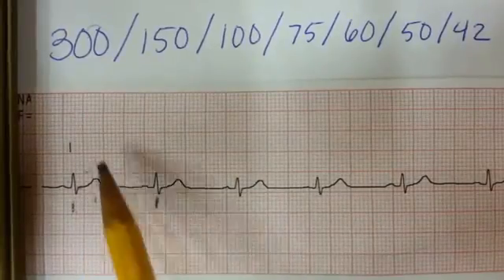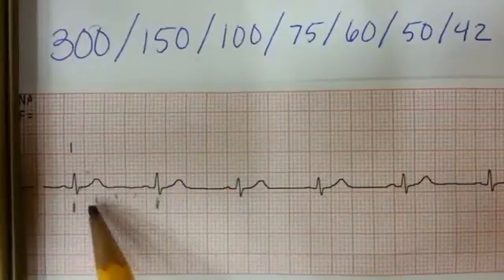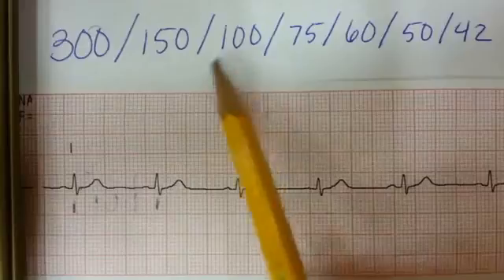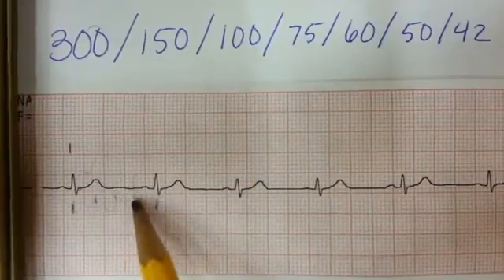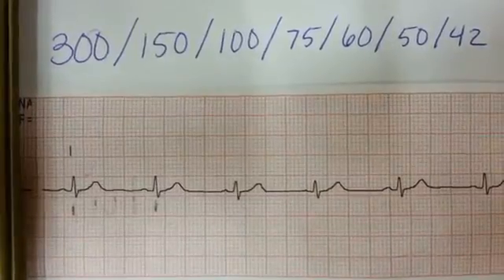Since we go one, two over, we now know that it's 150 for the heart rate. If the QRS complex fell right there at three, it would be 100. And at four, we now know that the heart rate for this EKG strip is about 75.